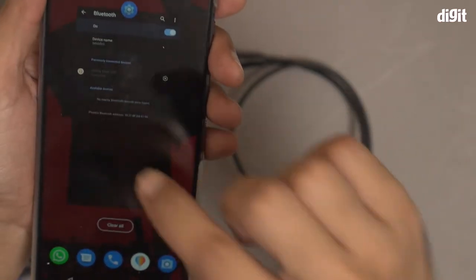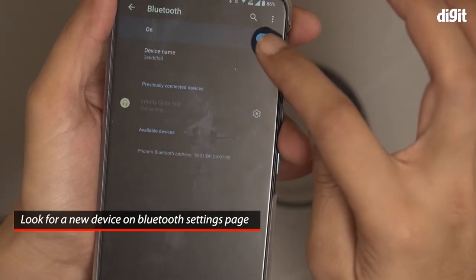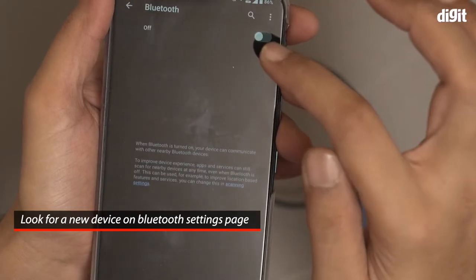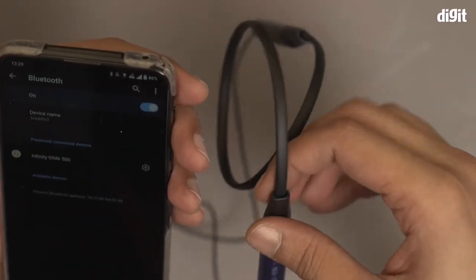Now back on the smartphone, I will go to the Bluetooth settings page and wait for this particular smartphone to search for nearby devices. If it doesn't come up early, I can just switch off the Bluetooth and turn it back on again. Let's see if I get it.